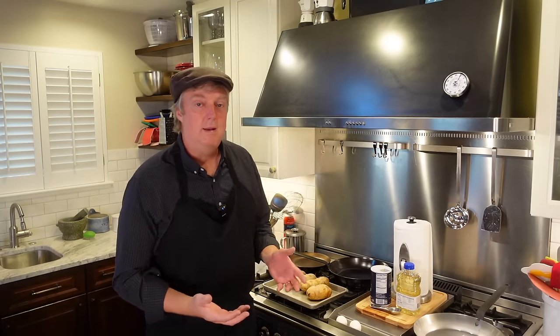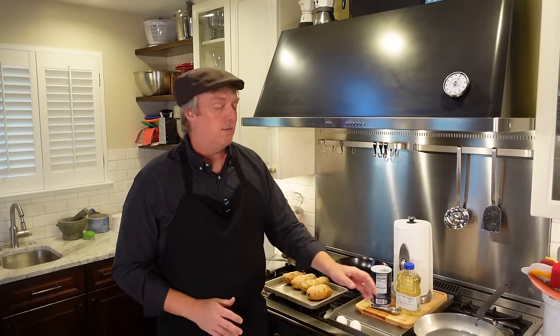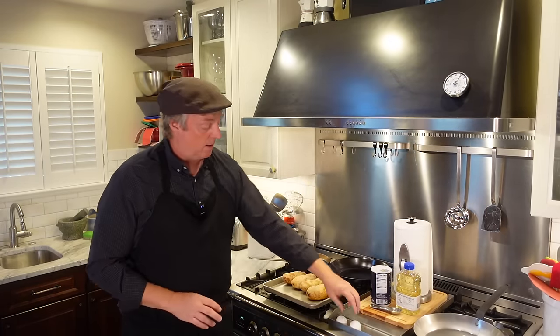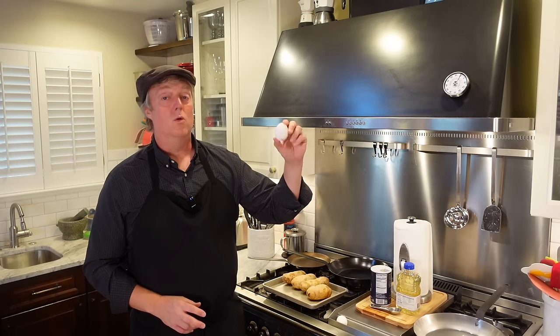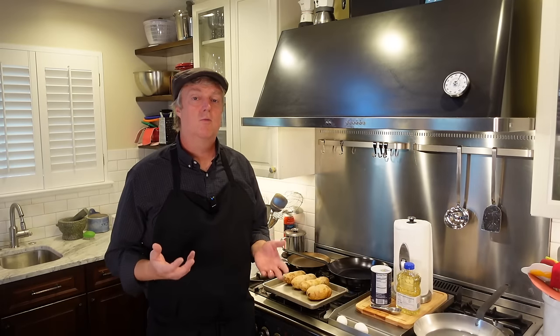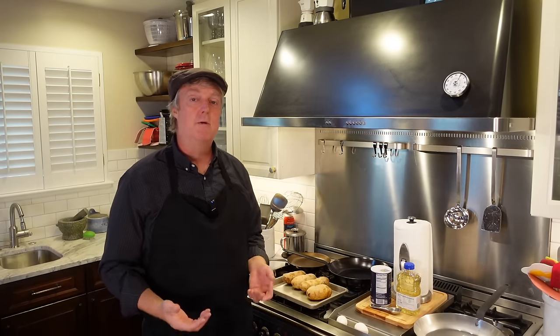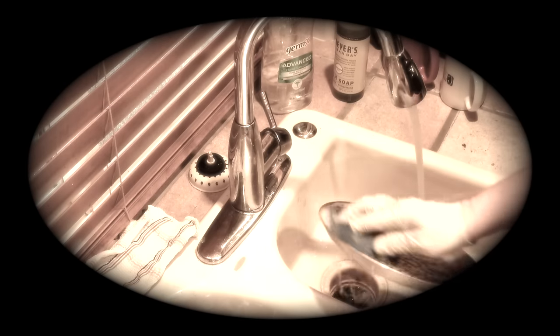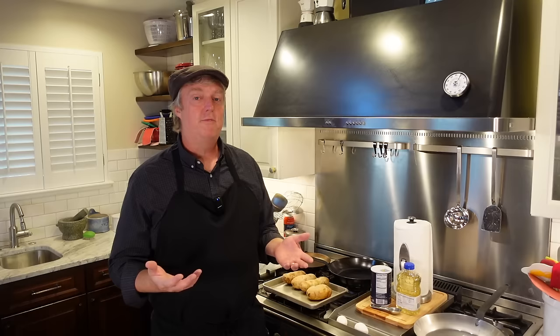Importantly, the seasoning directions have changed. The seasoning directions for the older pan were much more in-depth and required a little bit more work. Let's season one of the new ones and see how it works, and then if everything goes correctly, we'll try the old fried egg test. Now, these older models came with a thick, hard-to-remove coating that protected the pans during shipping. The first thing you always had to do was scrub the heck out of it with a brush, dish soap, and hot water — about 15 minutes of scrubbing.